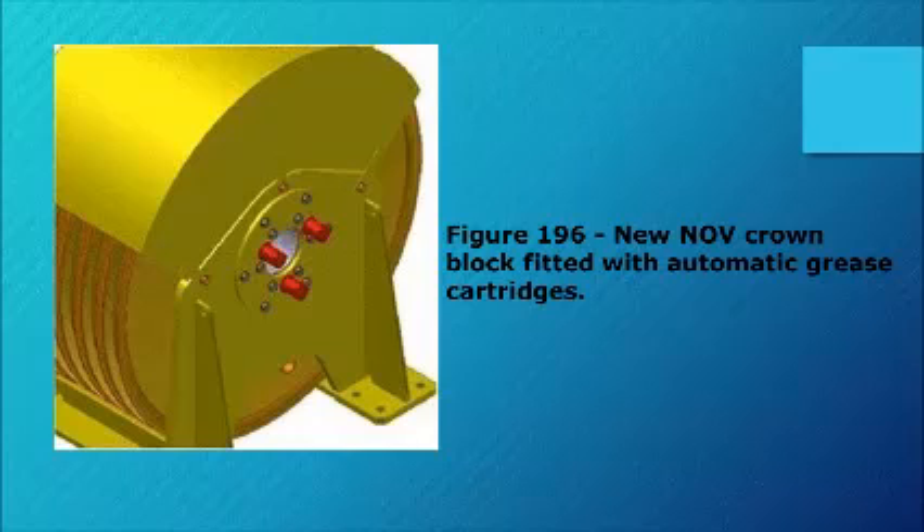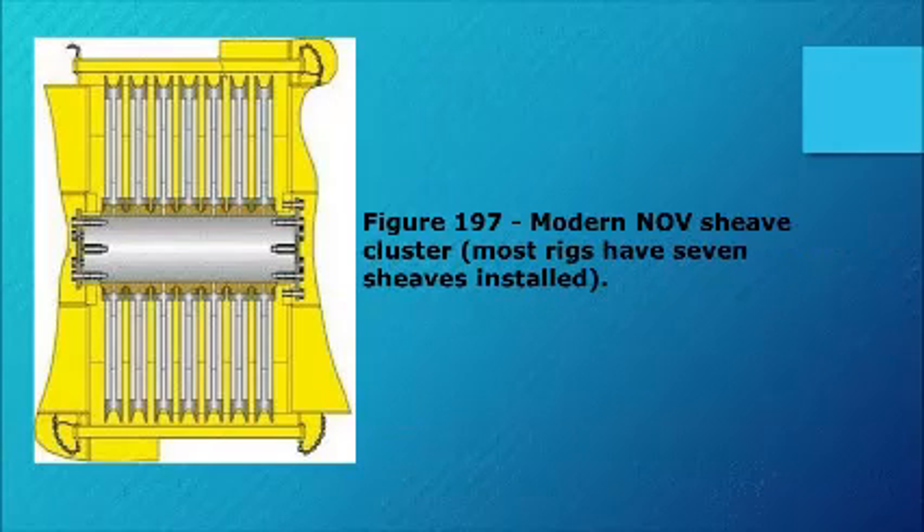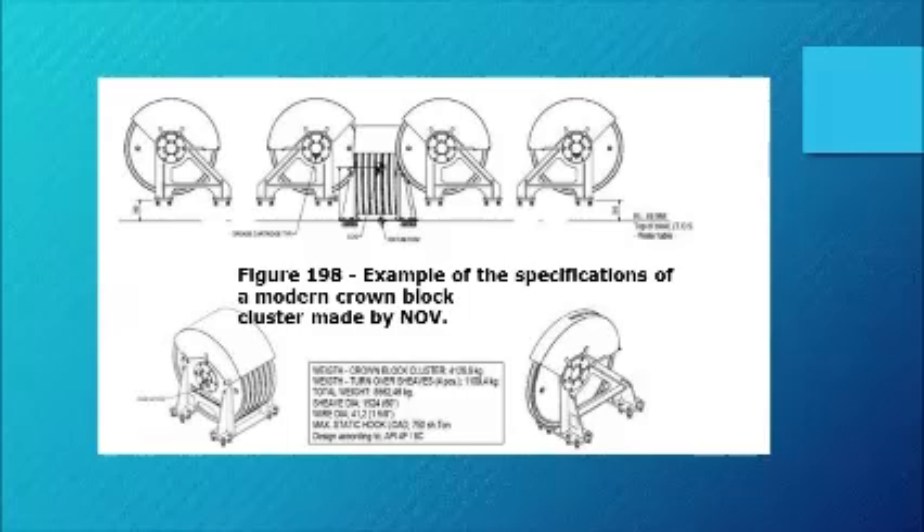Figure 196 shows a new NOV crown block fitted with automatic grease cartridges. Figure 197 shows a modern NOV sheave cluster — most rigs have seven sheaves installed. Figure 198 is an example of the specifications of a modern crown block cluster made by NOV.